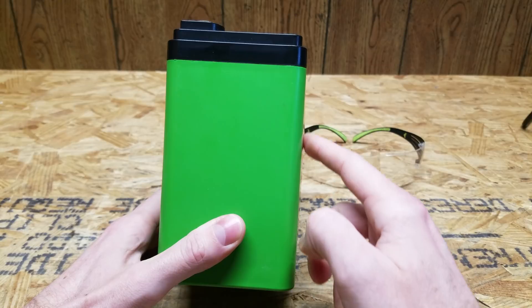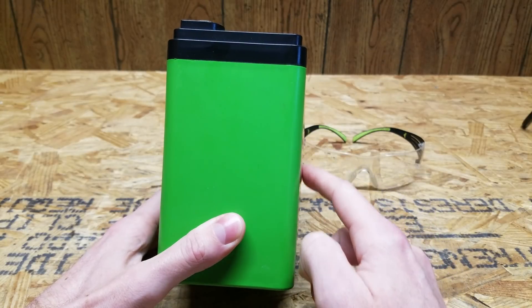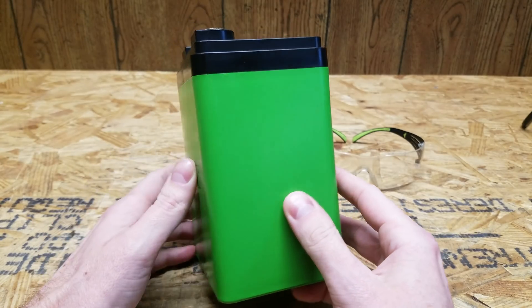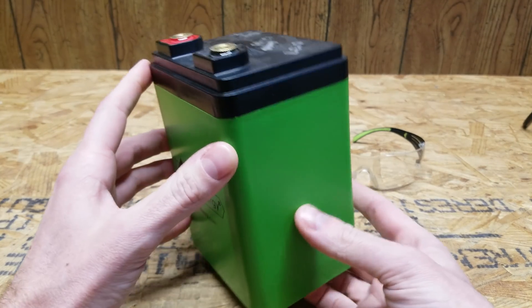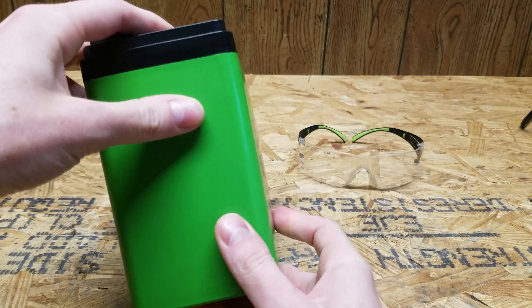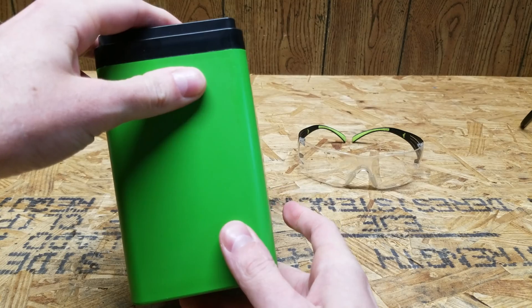One thing I noticed is these — it's hard to see in the video — but these are bulging just a little bit. I'm not sure if that's because there are prismatic cells in here, or just the design of the plastic, but if I lay it down flat, you can see how it rocks. There is a little bit of bowing there.